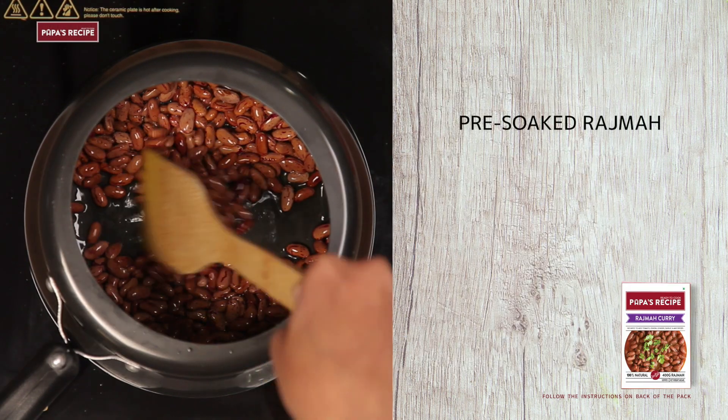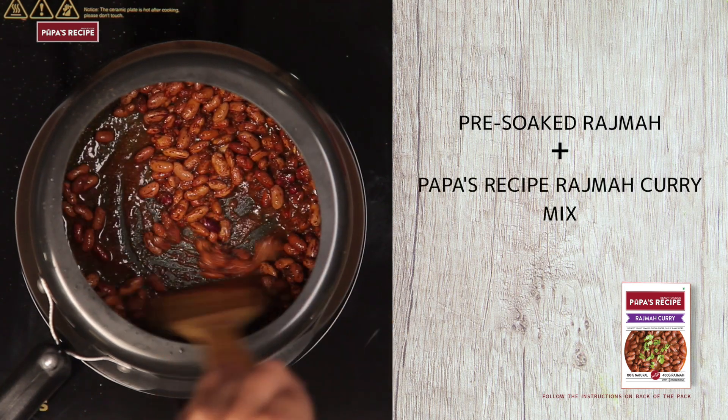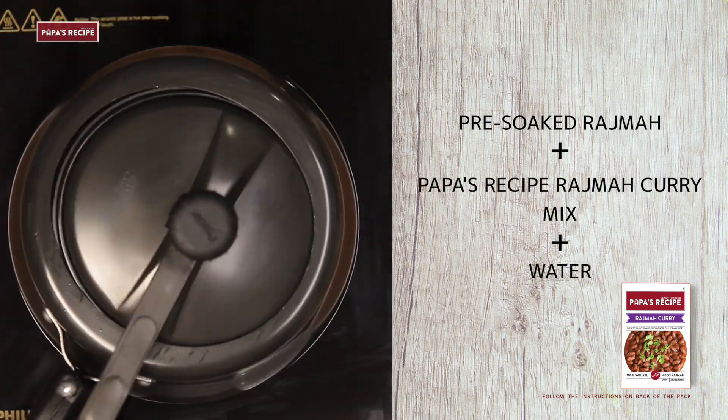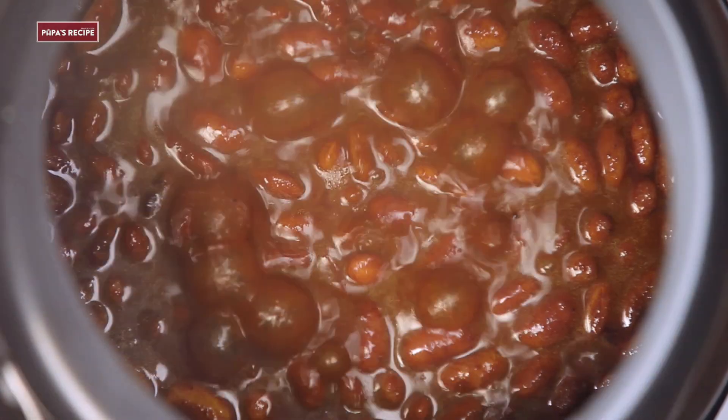Add rajma in warm tea. Add a whole pack of rajma curry and follow the instructions on the pack. Add water and mix it in a cooker, and in a little while your rajma curry is ready.